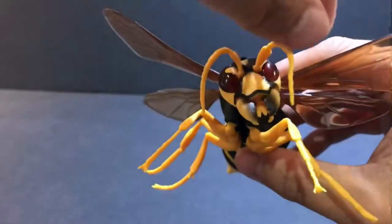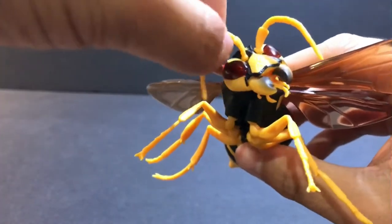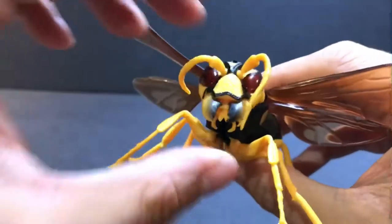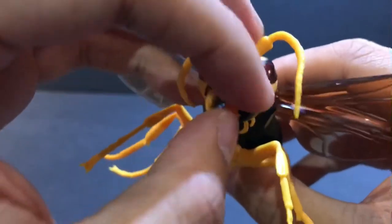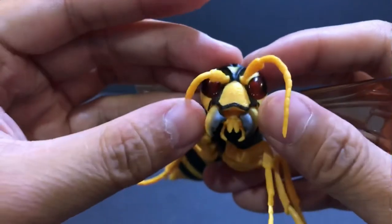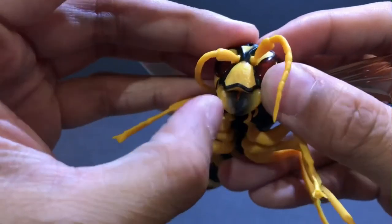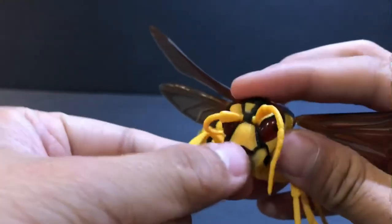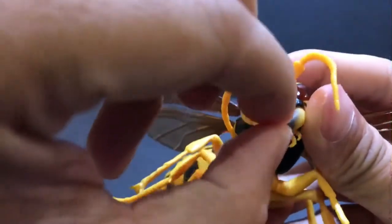Even the antenna has ball joints — you can move them around. And the mandibles — these things are scary. The mandibles can actually open up. If you want, you can put some fruits or vegetables in there and give them something healthy to eat.